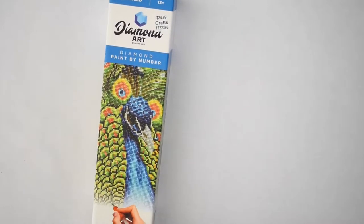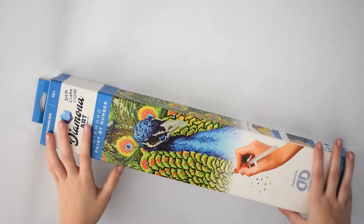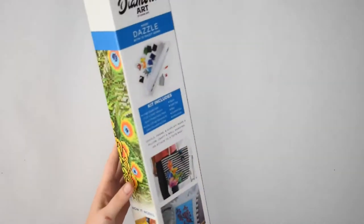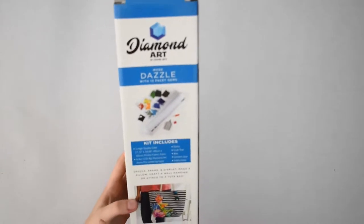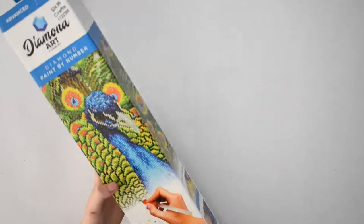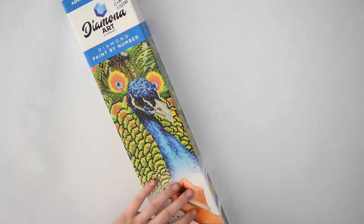Hi guys, welcome back to my channel. I have another diamond painting unboxing to do. This one is bigger than the last one — this is a 45 by 50 diamond painting and I got this at Hobby Lobby.